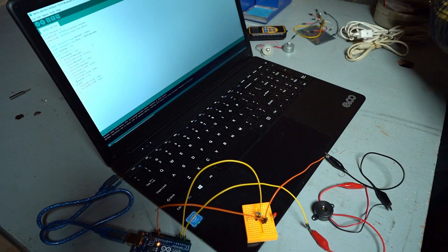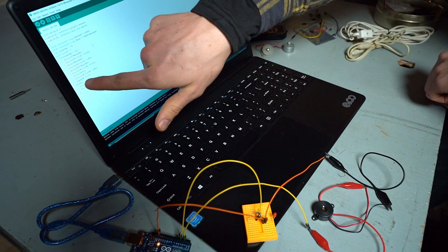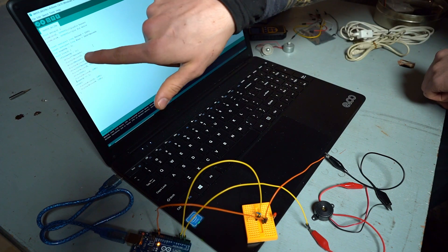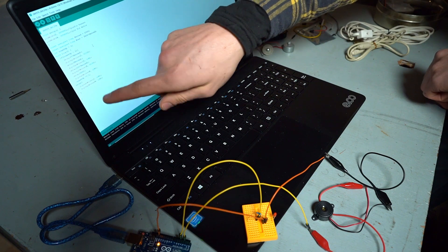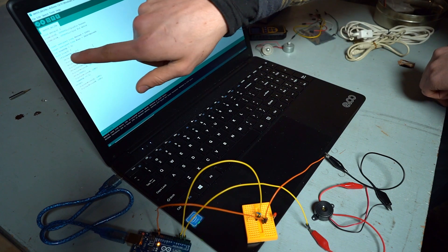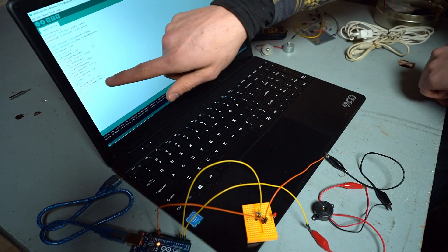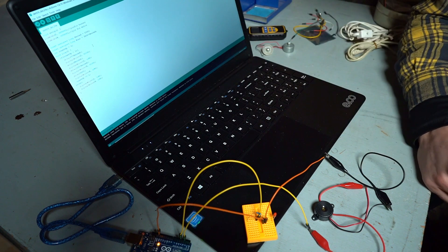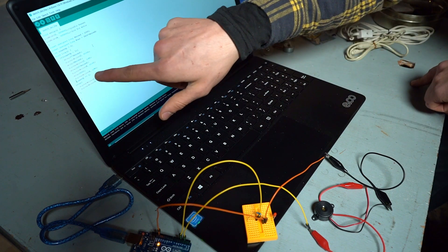I finally got my code working. The program kept on running over and over again, so I made a variable called countup, and then it adds one after the program runs. I have an if statement — if countup is less than one, then it runs, and then it adds one. On the next time it runs, it's not going to be less than one because it used to be zero, so now it's going to be one. Otherwise, it'll turn everything off.